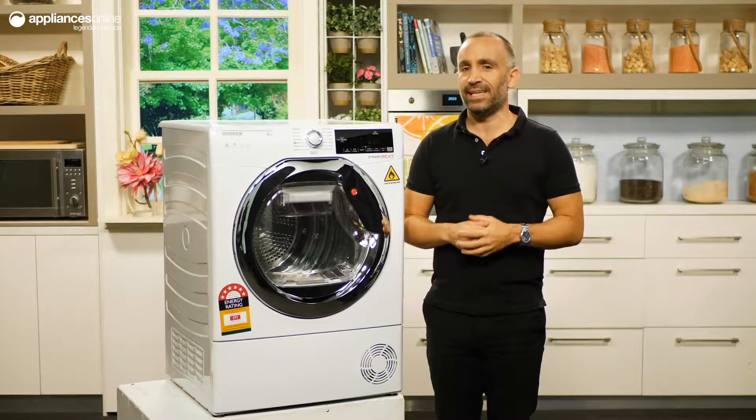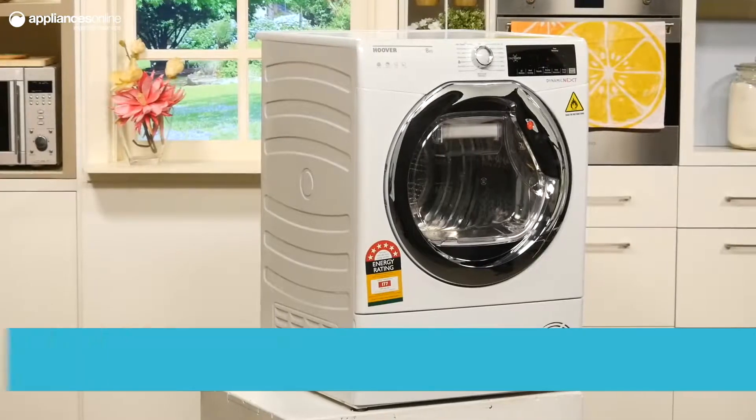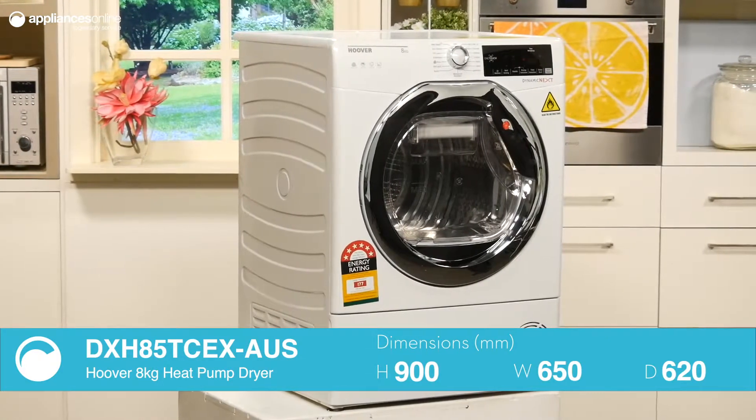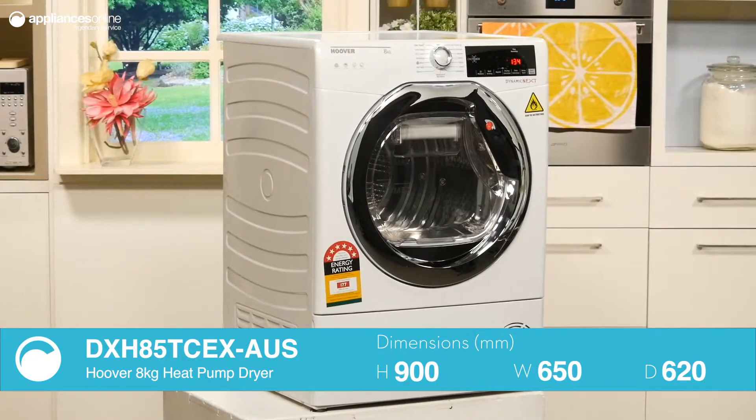Today we're looking at Hoover's 8kg heat pump dryer. This is an ideal choice if you're looking for energy efficiency and value for money, and the 8kg capacity would suit households of up to 4 people.